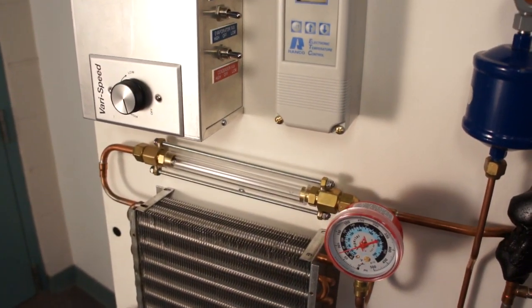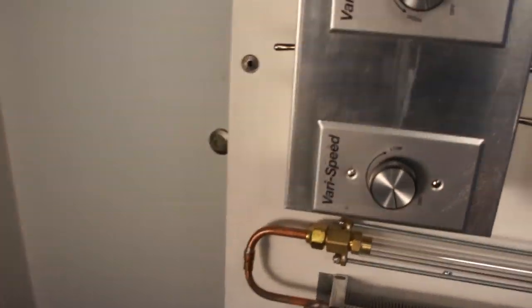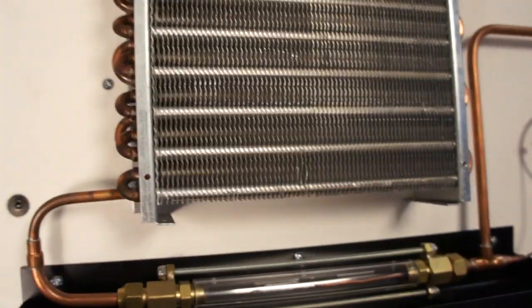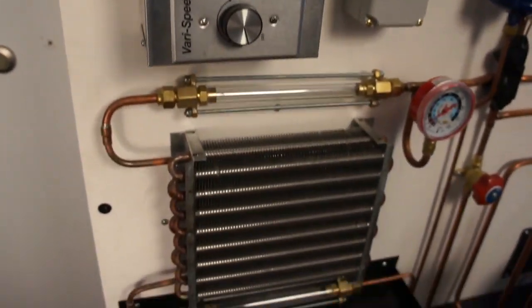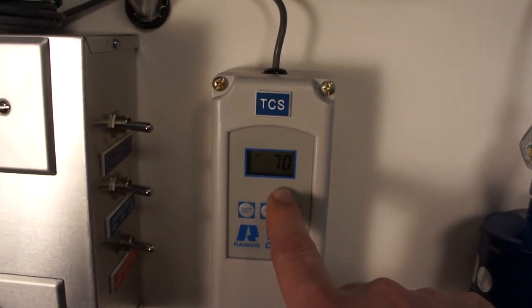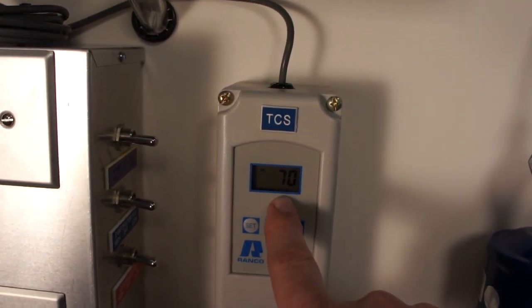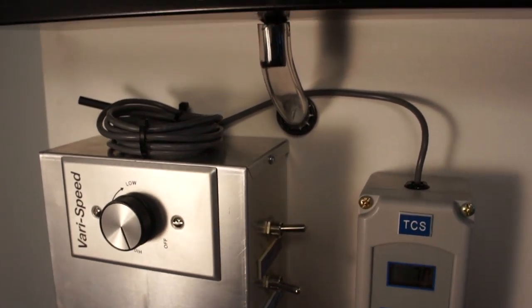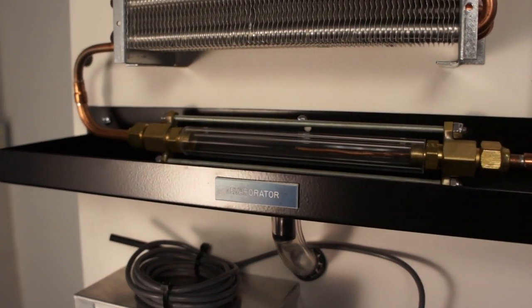If we go through and get this thing started, it's just a simple flip of the switch. You can see my two fans started up — I have my condenser and evaporator fans started. Right here I have a built-in Ranco thermostatic control, so that's going. I'm going to go ahead and turn on the compressor and we'll let this thing start to operate.